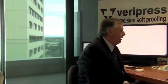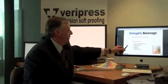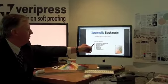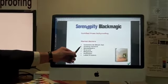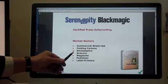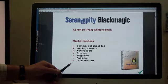The product called VeriPress addresses the following markets: commercial sheet-fed for single-side and perfecting presses, folding carton work, newspapers, heatset, magazine, publishers, and also label printers.